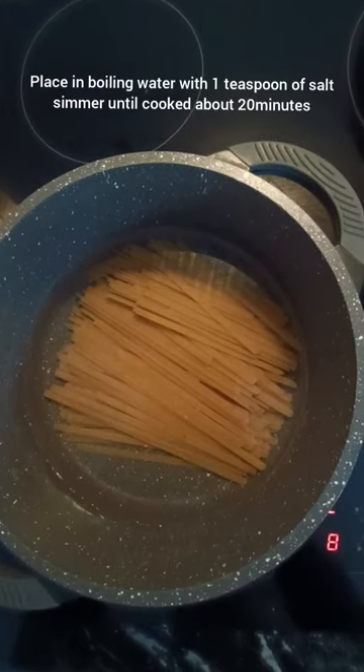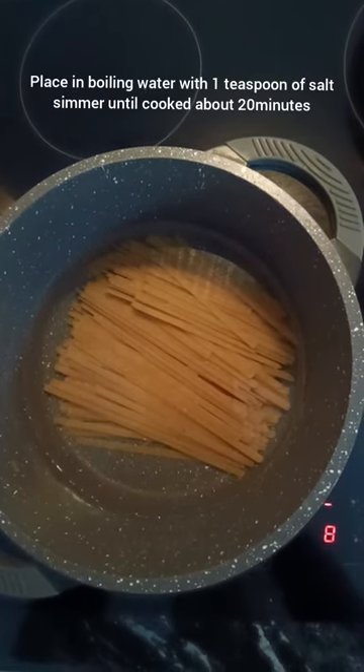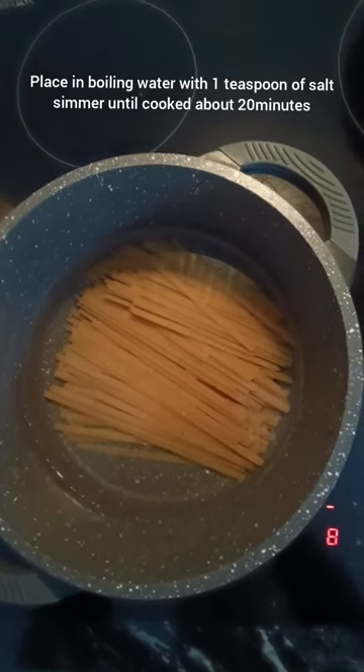We're going to cook off fettuccine with 1 teaspoon of salt in boiling water for about 20 minutes.